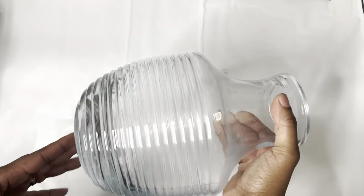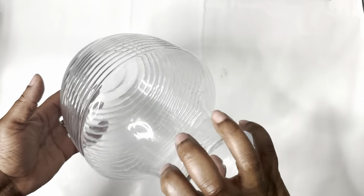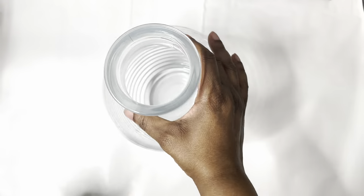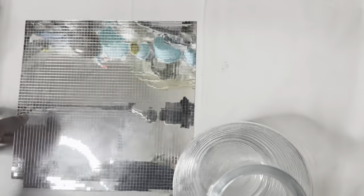Hey lovelies, Sandra Ivy Rose here. Well, welcome back to my channel. So I got this vase from the thrift store — Goodwill — and I thought we're going to decorate it and make it a very beautiful piece.